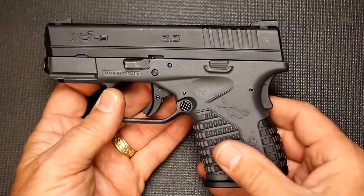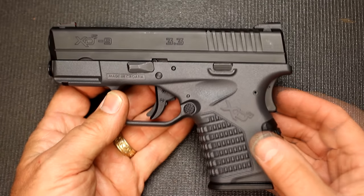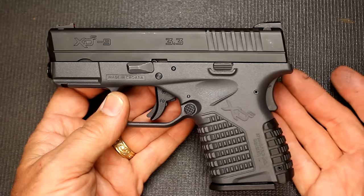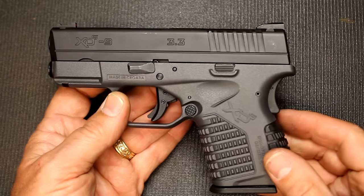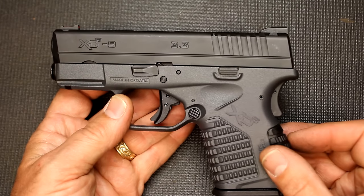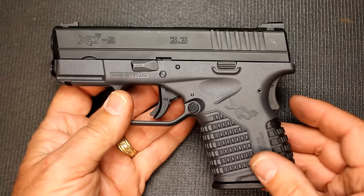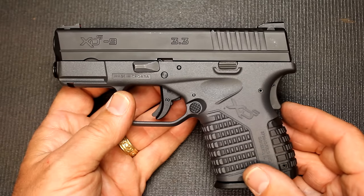As far as cons go — trigger, it's a little heavy, but really you don't notice it out at the range. The grip safety is something some people just don't like, some people do. I really don't care one way or the other — I'm going to grip the pistol before I shoot it anyway, so that to me is not really a deal breaker. But anything else I don't like about the pistol? There's nothing I don't like about it. It's just a really good, solid choice.